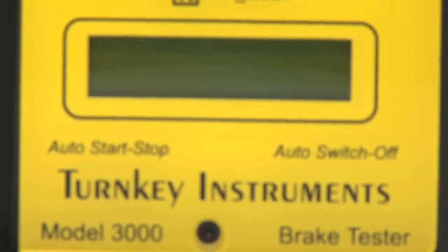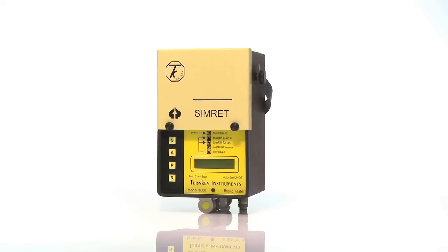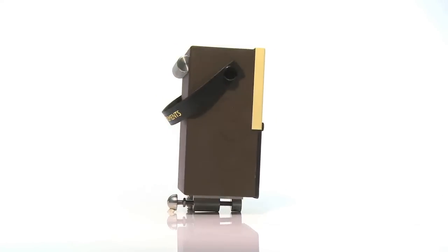The Simrat 3000 brake tester simplifies the routine testing of heavy vehicle and machine braking systems to ensure compliance with health and safety regulations. It's used widely in the world's mines, quarries, and rail traction environments.